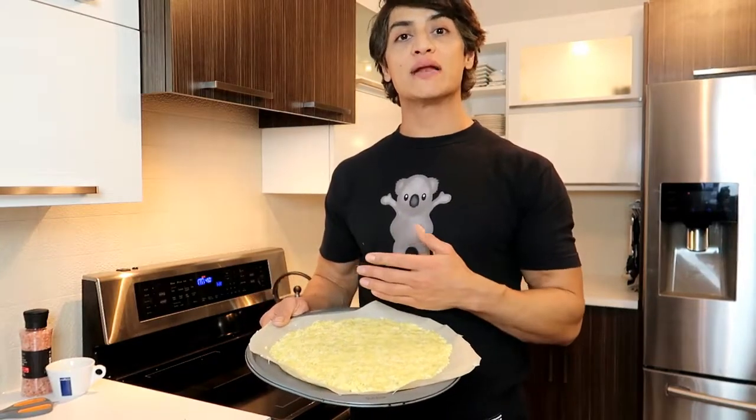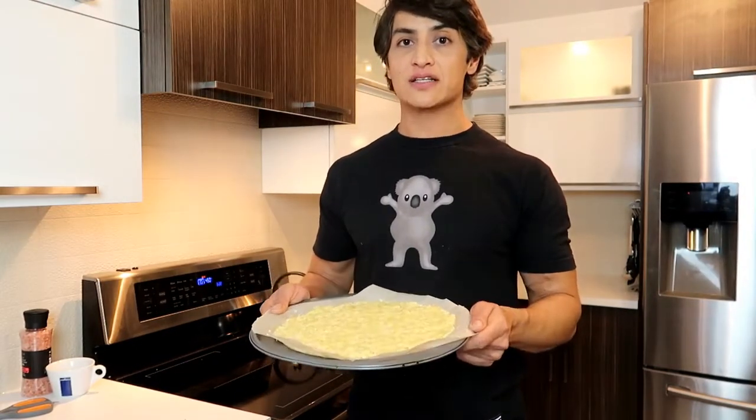I've got my crust right here and I'm gonna go ahead and place it in the oven for about 15 minutes at 450 degrees.